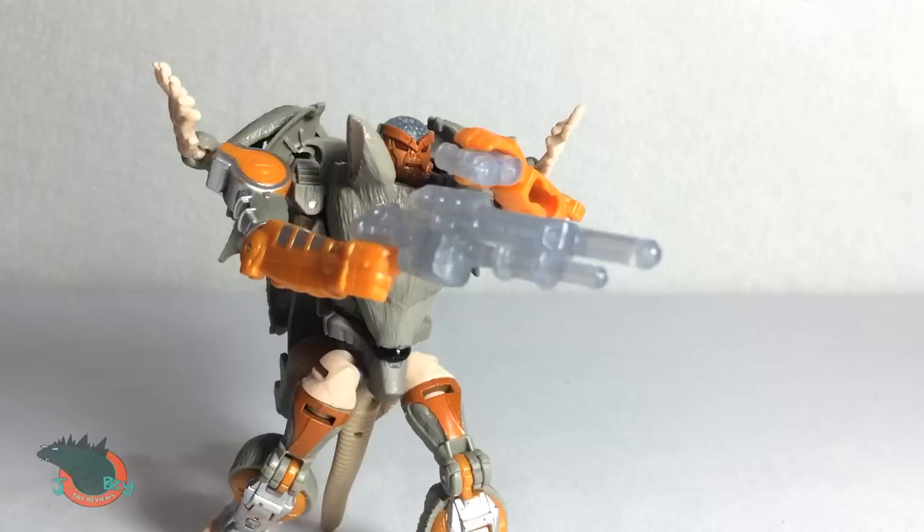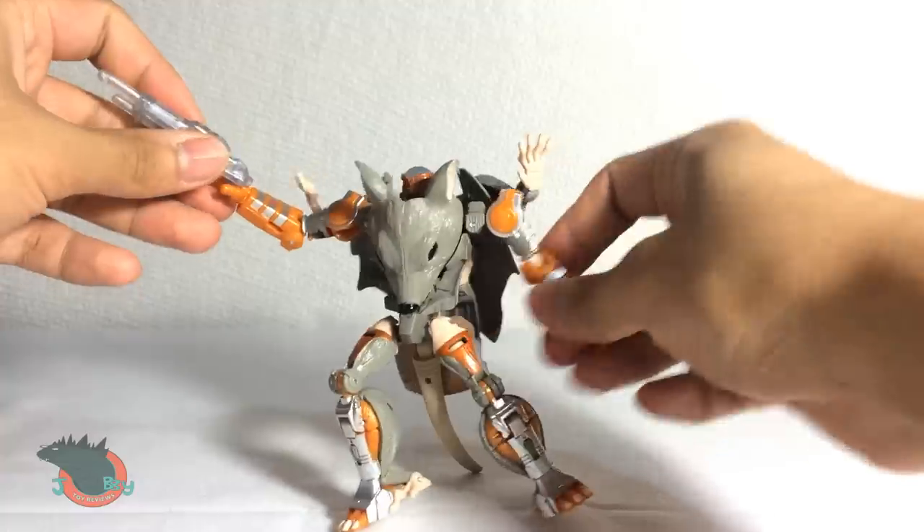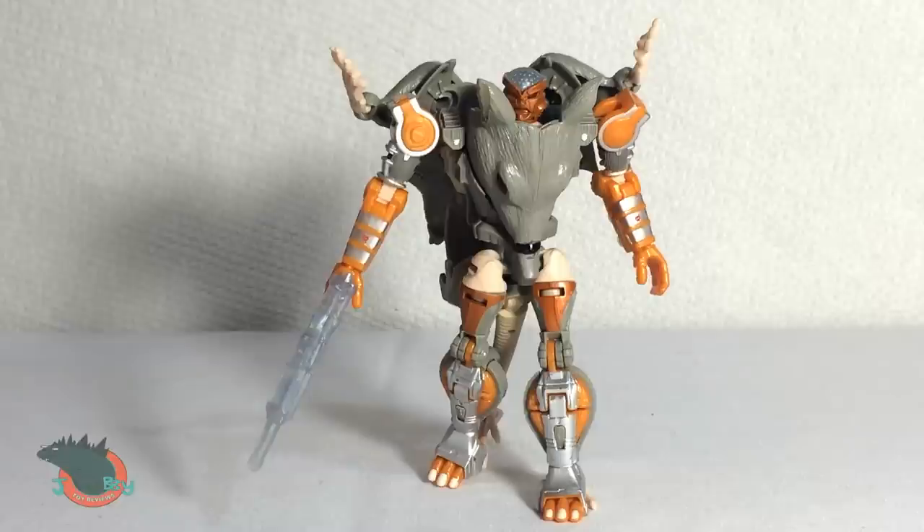So overall this is a fun and great looking figure that I wish had more poseability. But if you're a fan of Beast Wars you should definitely pick this one up. Or you already have it, which makes this video pointless. What is my life?